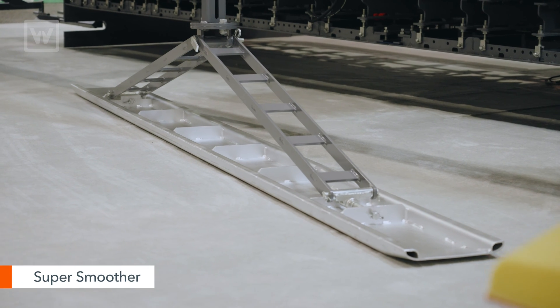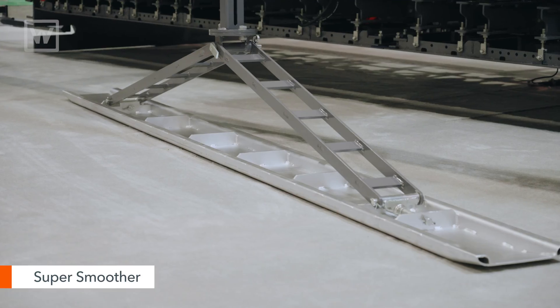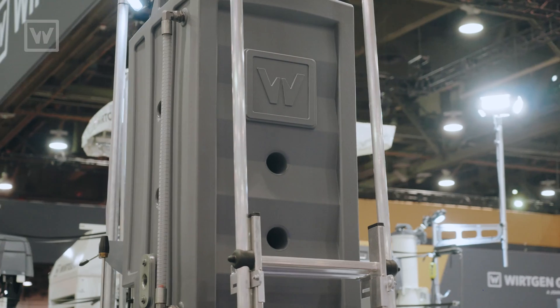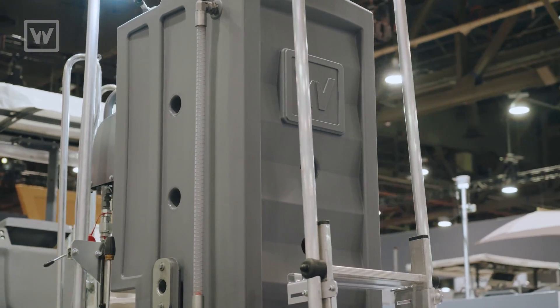The SP25 can be equipped with a super smoother that helps with the finish behind the machine. The machine has two water tanks that allow you plenty of water for both counterweight as well as washing the machine completely at the end of the day.